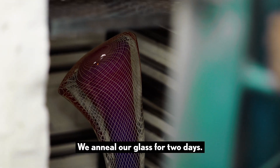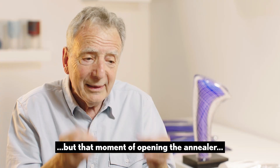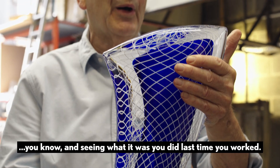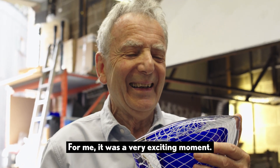We anneal our glass for two days. You think you've made this amazing piece, but that moment of opening the annealer and seeing what it was you did last time — for me that was a very exciting moment.